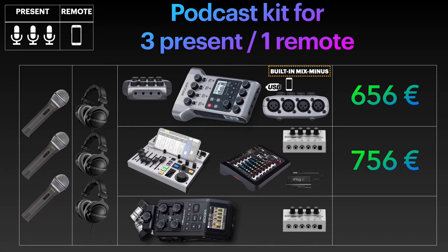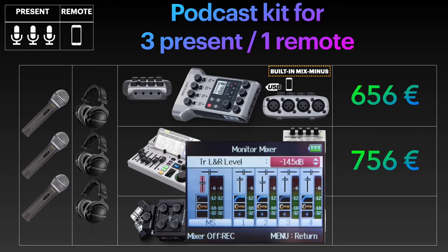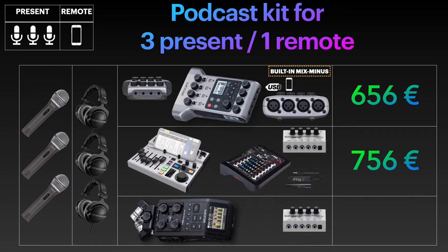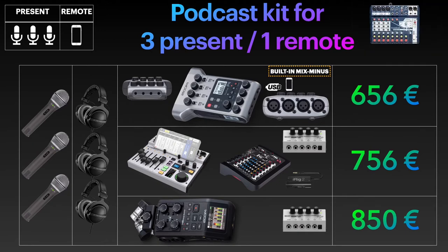As for the Zoom H6, setting up the mix-minus for the remote guest is, I'm afraid, just as cumbersome as with the Zoom H5. You can look at the drawings via the link in the description. The menu and screen on the H6 are much more advanced, and it still has the monitor mix feature, making it possible to set up for remote guests — even if not easily, and with way too many cables and splitters. But it works, for €850. Please note that the Soundcraft Notepad 12FX is not mentioned here, as the user manual does not explicitly confirm that the combo jack on the mic channels accepts the unbalanced mono TS cable coming from the iRig 2 adapter.